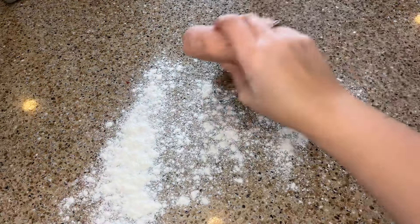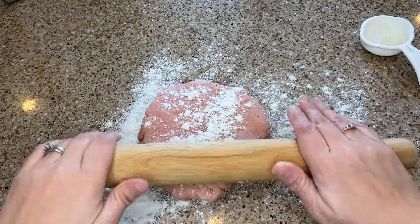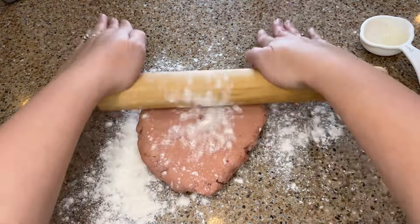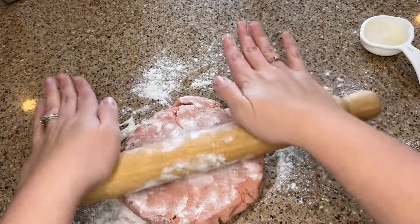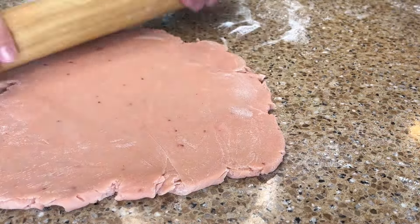Dust the countertop lightly with flour and roll out the dough. I usually roll the dough out to about a half a centimeter thickness. Make sure to move and flip the dough over, and dust with more flour as needed to make sure the dough doesn't stick to the counter or the rolling pin.